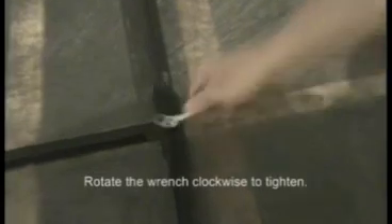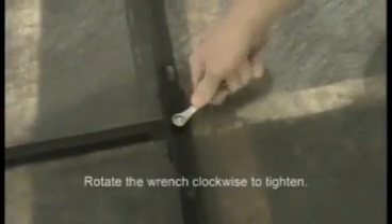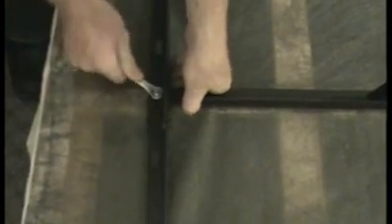Yep, half-inch wrench to tighten. And the last step: putting on your glides or rollers on your frame.